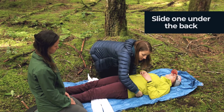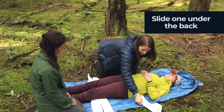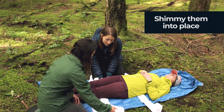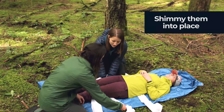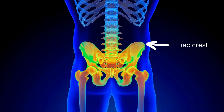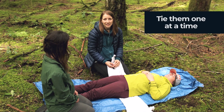The third one I'll slide just under the small of her back, being as gentle as I can. Then, using my partner, we're going to shimmy that triangular bandage up. When we place the triangular bandages, you want the top one at the top of the iliac crest, and the bottom one at the bottom of the greater trochanter — that's the lowest part of the hip bone. Once we've got the triangular bandages in place, it should look like this.